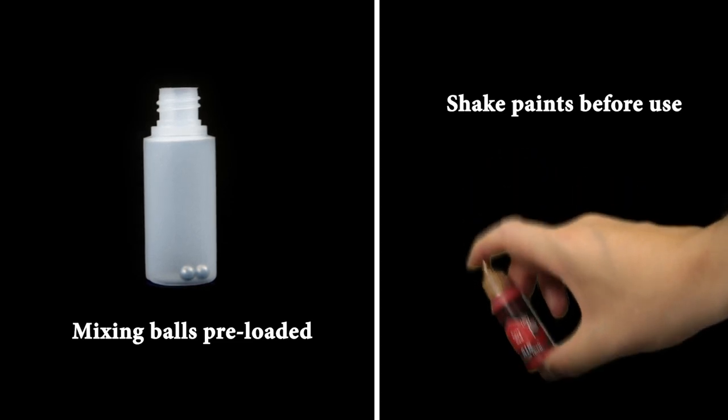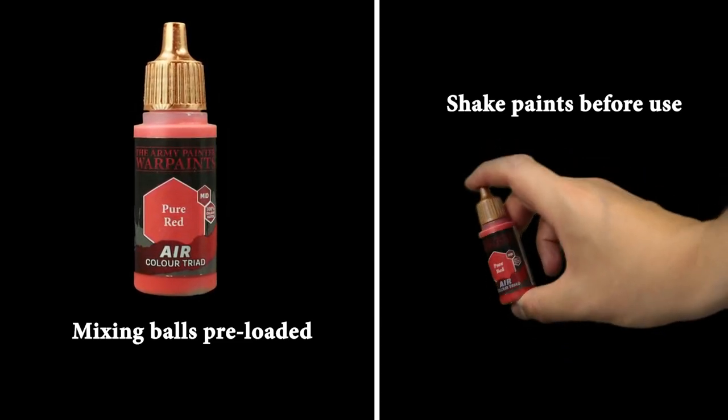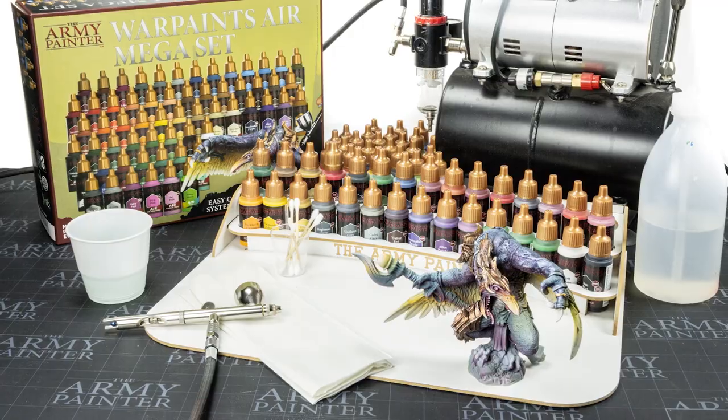Every Warpaints Air bottle includes two rust-proof stainless steel mixing balls pre-loaded in the bottle for easy mixing. Scientifically designed to be of the highest quality, the Warpaints Air Range from the Army Painter is the new leader in airbrush-ready paints.